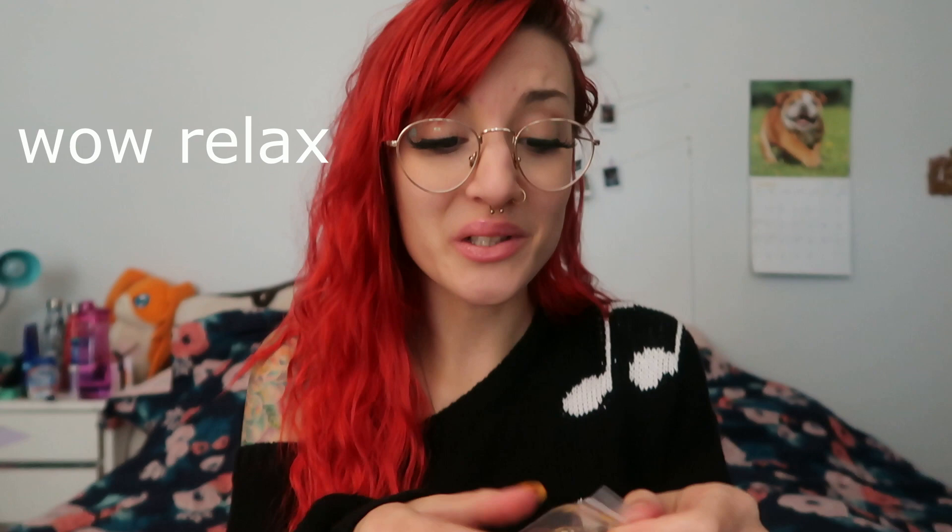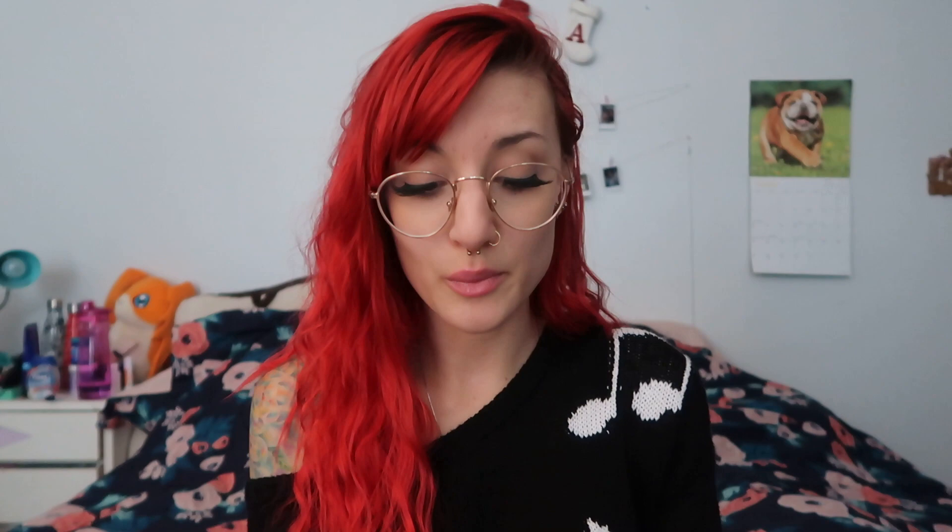Okay, here's the last one. Let's see. Oh my god, these are so cute, are you kidding me? This is so cute — it has a bee! Oh my god, there's a flower and a bee hanging off of it and it's gold, which I normally really hate gold jewelry, but I absolutely love this. Guys, these are so cute. I love these. Yes, Body Candy — these are all freaking adorable and I cannot wait to try them on.